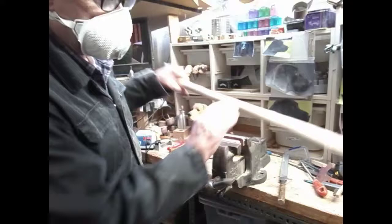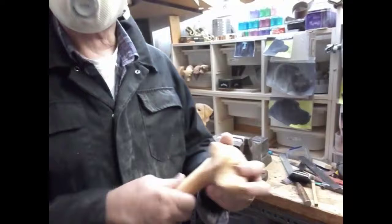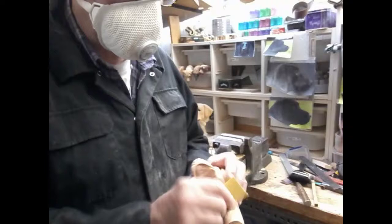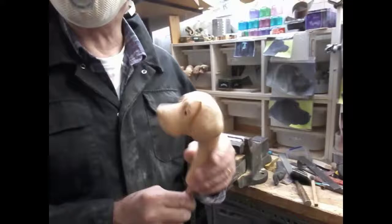Okay, next job: sanding sealer. I don't think you need to see that — I'll come back once that's done and we can rub it down. Okay, we've put some sanding sealer on, let it dry a bit, and given it a bit of a rub down. 240 grit here and a bit of wire wool.